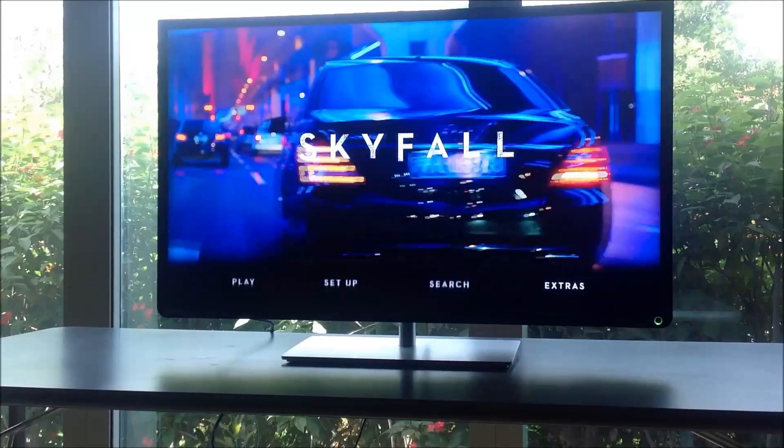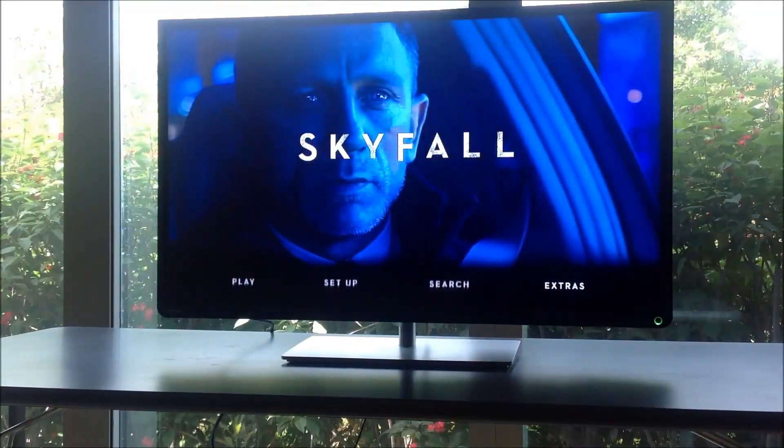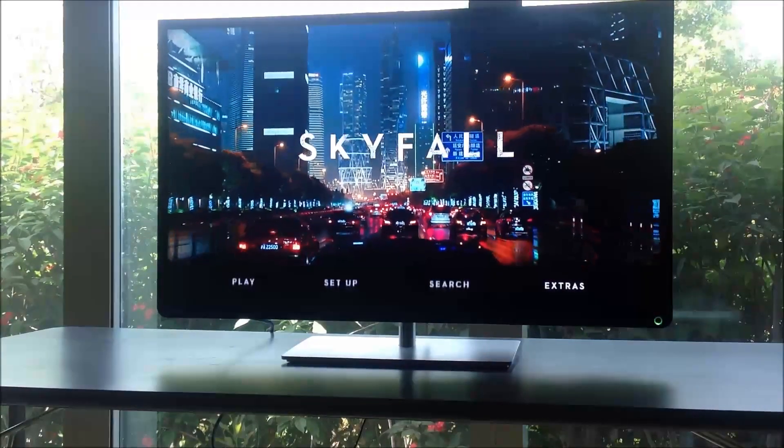I was quite surprised when I saw this Toshiba L4300 right there at the store in comparison with other models from Samsung, LG, and Sony. What really struck me was the kind of color reproduction and the shades of black and white that this TV can do.